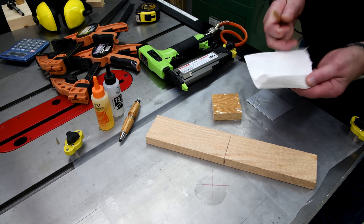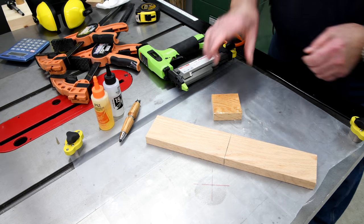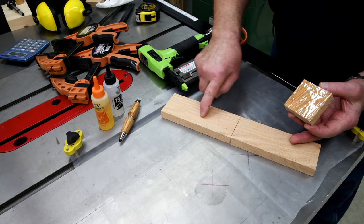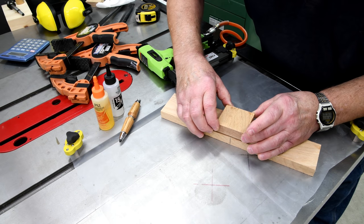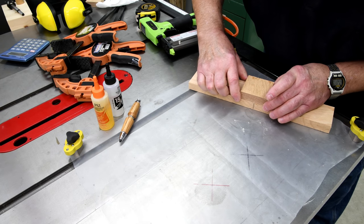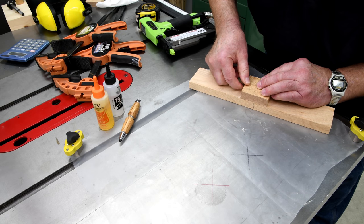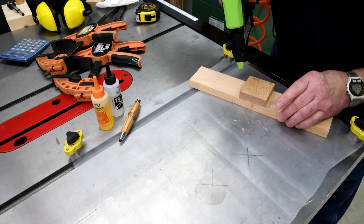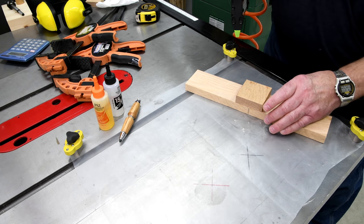I've probably got at least 10 minutes left, and I want to be able to reuse my stick again next time. We were just going to eyeball this. So if the grain is running this way on this one, let's have it running this way on this one. It's perfectly square, so it's not going to really matter. The whole idea of the pinner is just to hold it in place so that when I put the clamps on, it's not going to slither around.